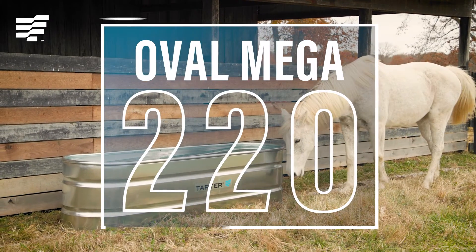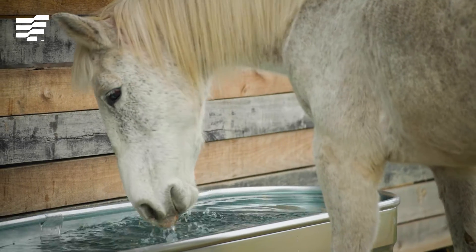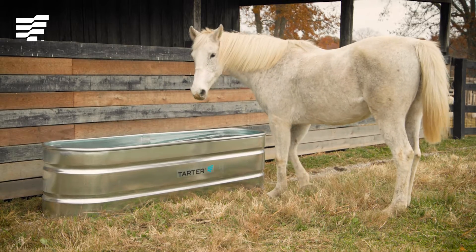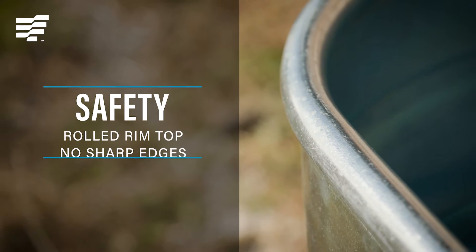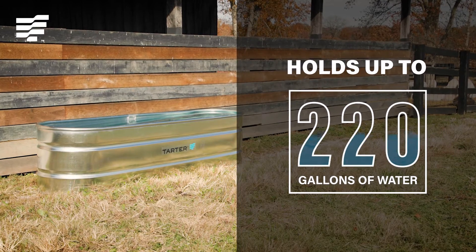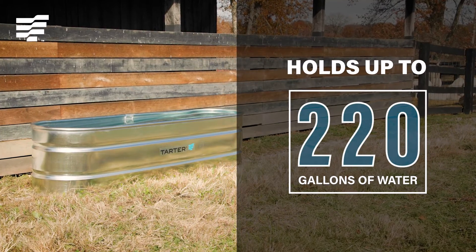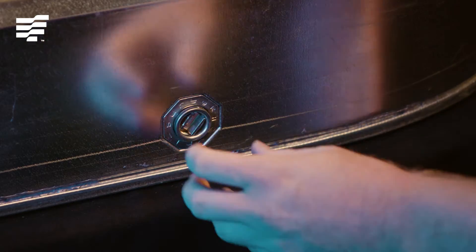The Oval Mega 220 is designed to provide livestock with clean water. Made from high quality rust resistant galvanized steel, these water troughs feature a rolled rim top so there are no sharp edges. This trough holds up to 220 gallons and has an easy access plug that makes draining and cleaning quick and easy.